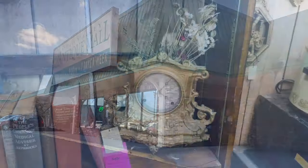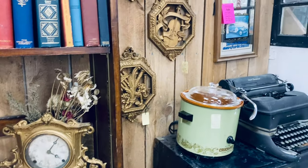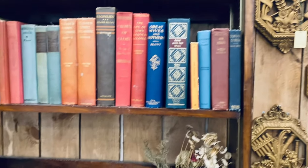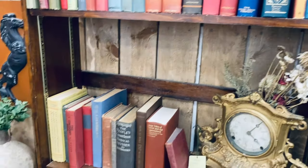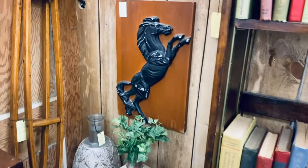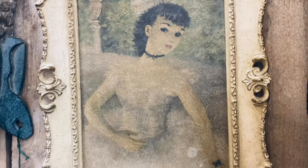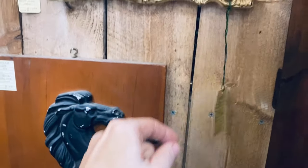My husband and I headed to an antique store that I do not get to go to that often. I saw so many pieces that I absolutely love and need in my house, but I'm keeping my eyes on them and I will be back to this antique store.